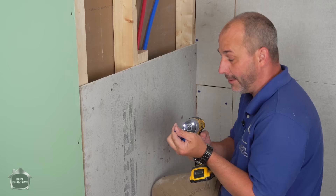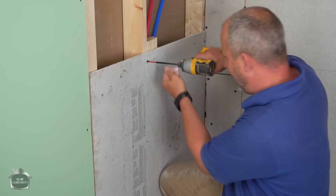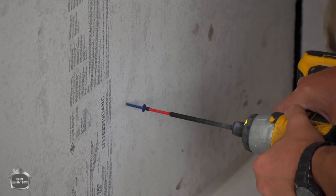The cool thing about these screws is that they have really sharp points, so they get through the cement board like nothing. The difficult part is if you have a bunch in your hand, you're going to poke yourself full of holes. You want to install this about the same as drywall — one screw every 12 inches.